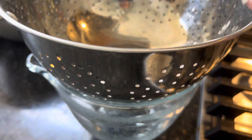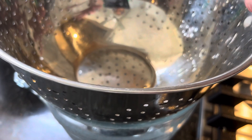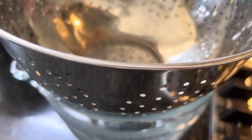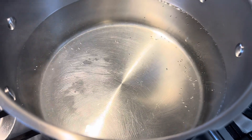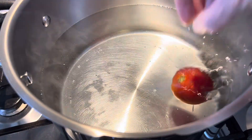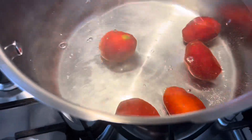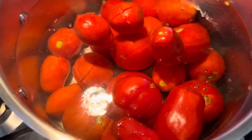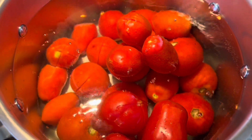I've got a strainer set up over a bowl for when I take the tomatoes out, so I can start letting the water drain away easily — it's going to be a really streamlined process. My water is looking good and boiling really well, so I'm going to add my tomatoes. And there they all are in there — burned my hand a little bit, but I'll be all right.